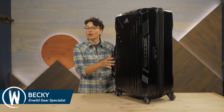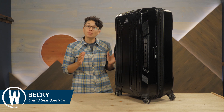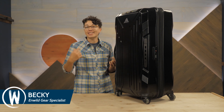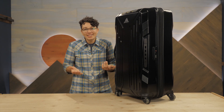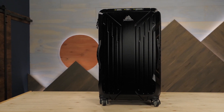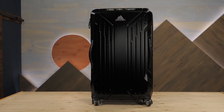This is the Gregory Quadro Pro Hardcase 30. The built-in combination lock gives peace of mind. The proprietary wheels spin 360 degrees for smooth transitions through airports, train stations and terminals, and a unique compartment inside completely separates your nice clean clothing from your wet, dirty, stinky gear.